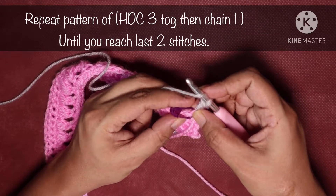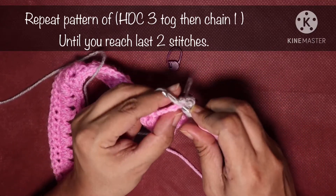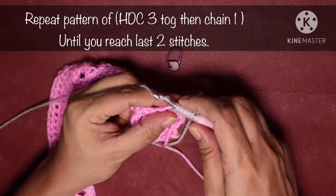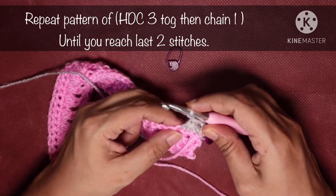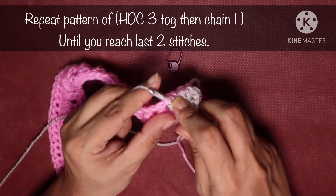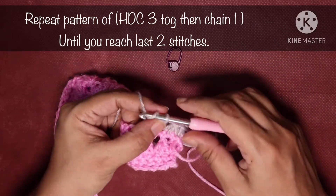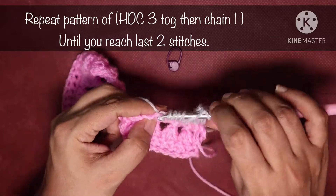Next do half double crochet 3 together: yarn over, insert hook in the base of the double crochet just made, yarn over, pull up a loop. Yarn over, hook into the next stitch, pull up a loop (5 loops). Yarn over, hook into the following stitch, pull up a loop. Yarn over and pull through the first 6 loops, yarn over and pull through the last 2 loops. Chain 1. Repeat the pattern of half double crochet 3 together then chain 1 until you reach the last stitch.